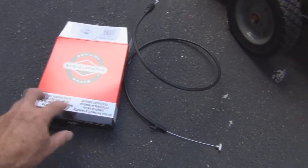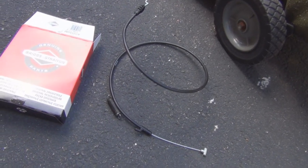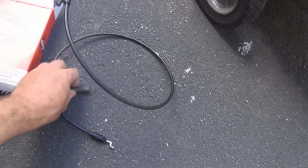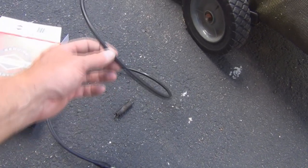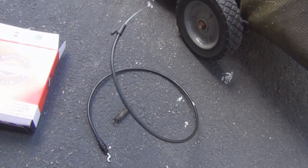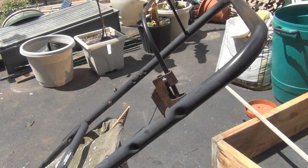I did decide to get the cable — there's another $20. Luckily I found the spring. When I set a part aside to remember where it is, I usually forget where I put it. This is the safety cable, so that when you take your hands off of the handle the motor automatically shuts off.